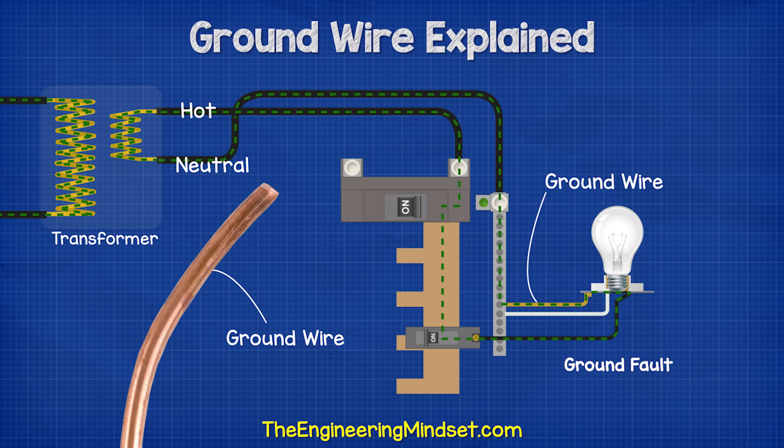The ground wire, in most cases, is a bare copper wire — it's uninsulated — but in some cases it is covered with a green insulation.